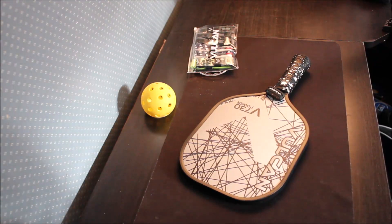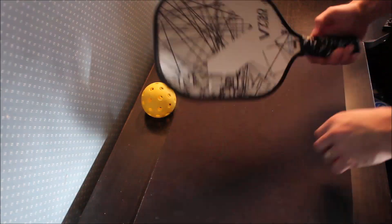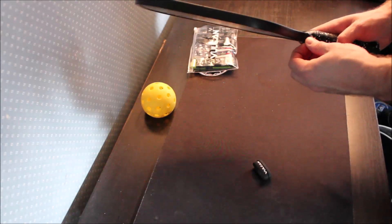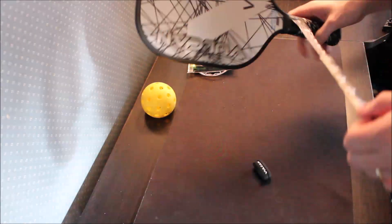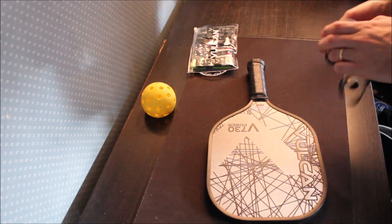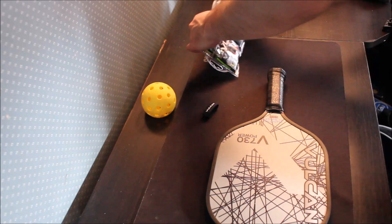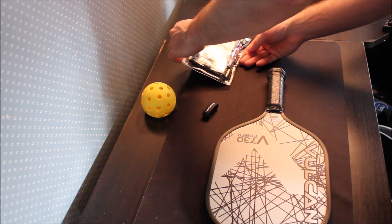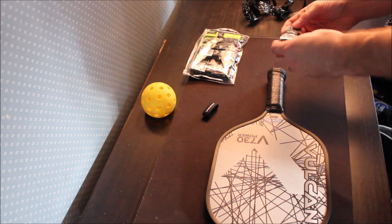Let's get into it. We're starting here with the Vulcan V730 Power paddle — I've really enjoyed hitting with this so far. We're going to fast forward a little bit here through taking the old grip off. I haven't used it very long but I decided I wanted to try the other grip, so we're going to try this out.